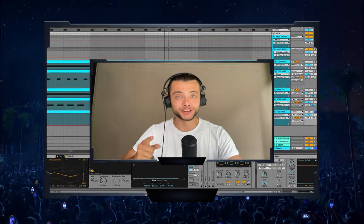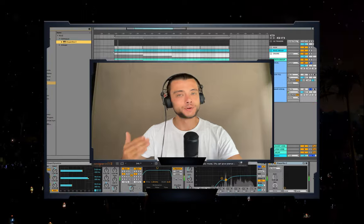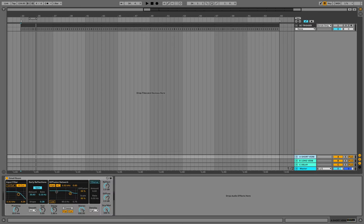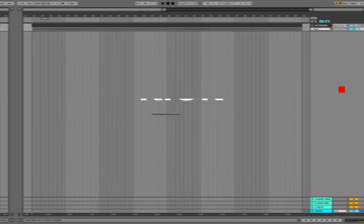Just a quick reminder: you can download the template that I've created in this tutorial on my Patreon page. I created a channel with the sidechain trigger. Also I created three send-return channels: the first one with the small verb for the drums, the second one with the long verb for the synths, vocals and other stuff, and the third with the delay. And now we can slowly move to the kick selection.